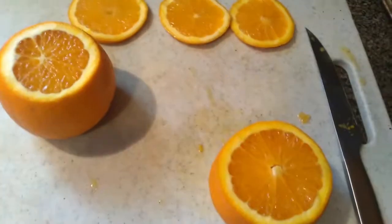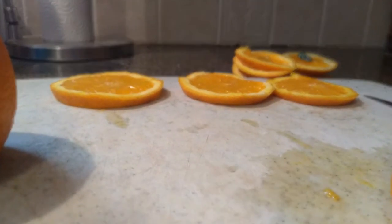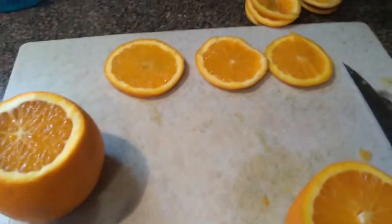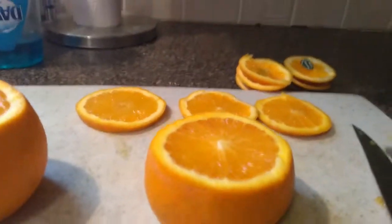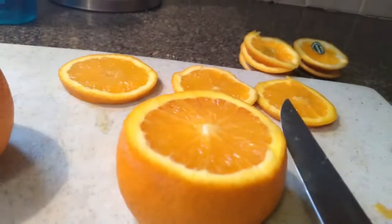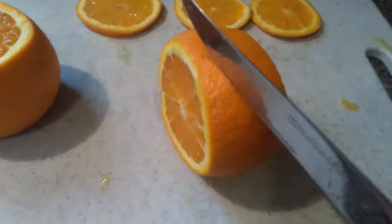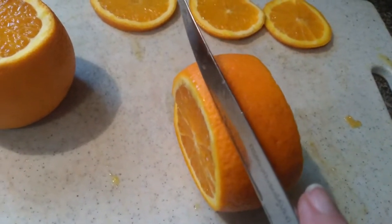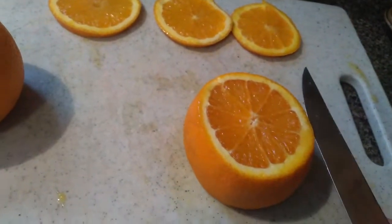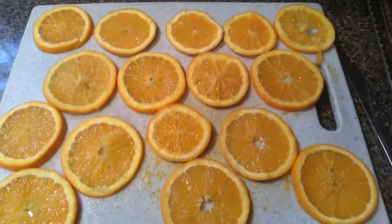I'm just popping back in to show how I'm cutting these oranges. They're looking pretty uniform — as uniform as I can get them without any special tools. I literally have a steak knife. What I'm doing is laying the orange on its side and cutting in at a side angle while it's lying flat. I find that cutting it upright squishes it, so cutting from the side works much better.